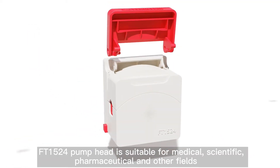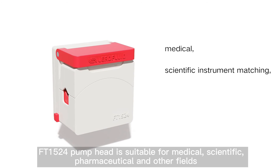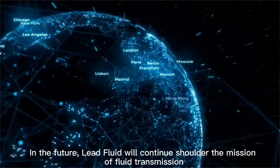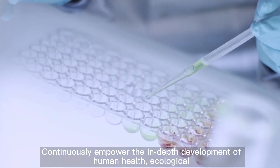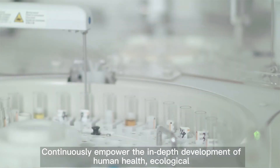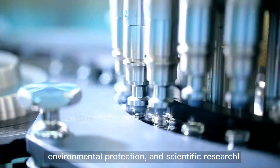FT1524 pump head is suitable for medical, scientific, pharmaceutical, and other fields. In the future, Leedfluid will continue to shoulder the mission of fluid transmission, continuously empowering the in-depth development of human health, ecological environmental protection, and scientific research.